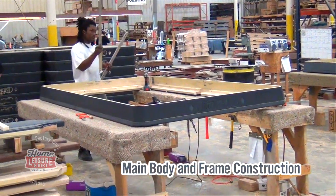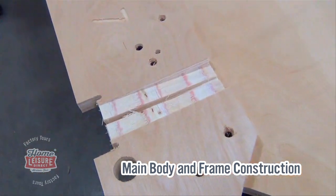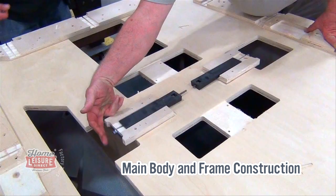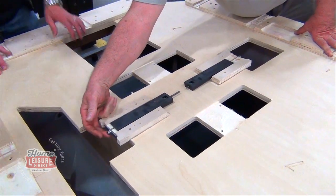It was good to watch the main body of the table coming together as well. Again built in solid wood, then finished in any given stain. It gave us a good opportunity to see exactly how Diamond's unique wedge levelling system worked as well.